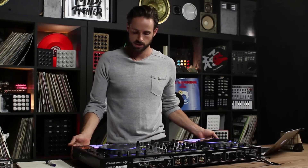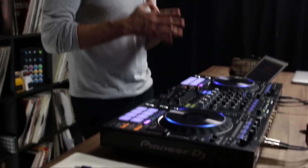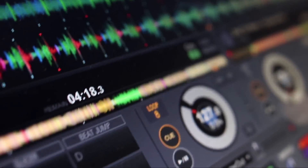Good afternoon, DJ Tech Tools. I'm here in the studio with the DDJ-RZ from Pioneer, but more importantly, I am going to show you a couple key features that are in the new Rekordbox 4 software, specifically the performance pack.